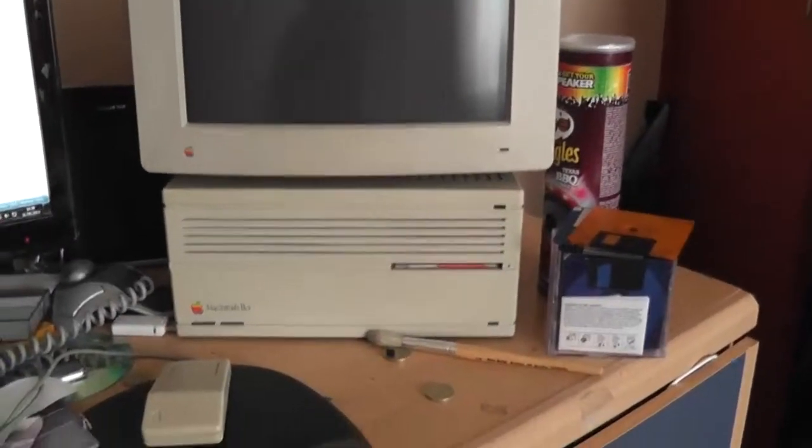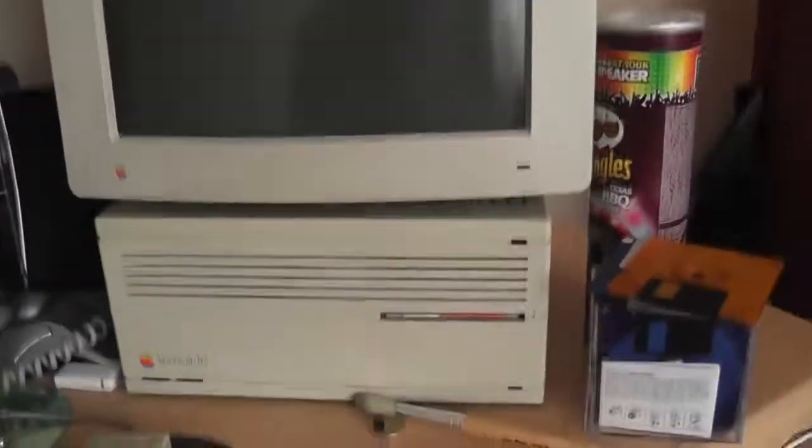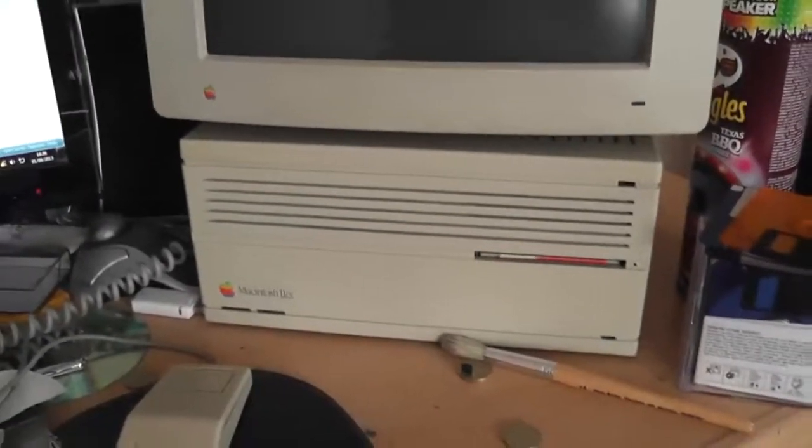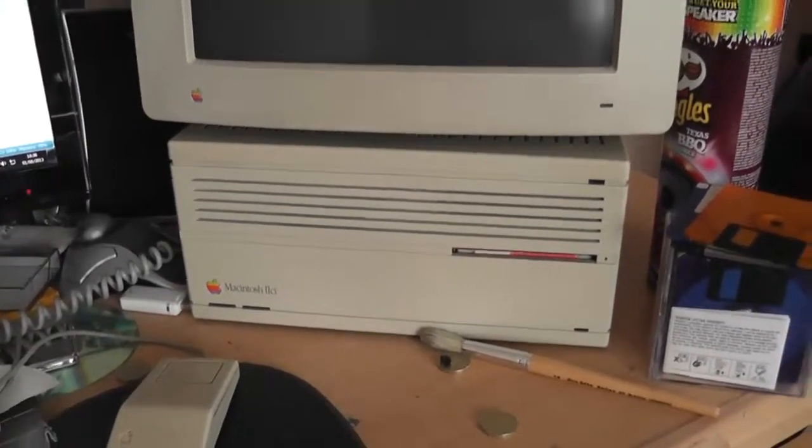As well as collecting records, I've also seemed to have started collecting old computers. And some of these are indeed old Macintosh computers. I have a Macintosh Classic and an iMac G3 and plenty of other PowerPC based ones.